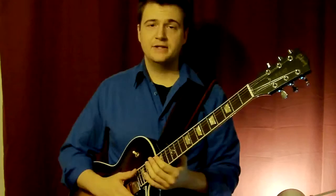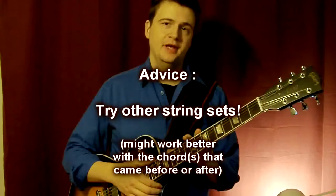If you hear this, you're going to hear this after — that's the way it goes, because music moves like this. You have to try and change the string set on which you're playing the chord. If you're playing the chord on strings 4-3-2, try playing on strings 3-2-1. It might be better for the next chord or the next song.